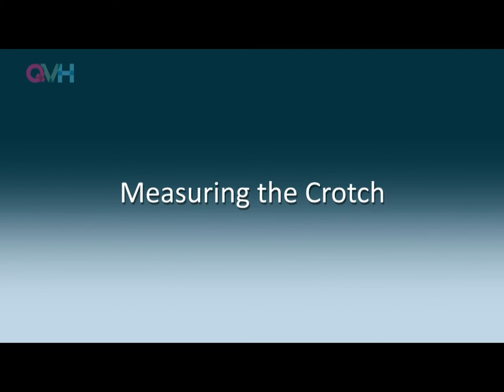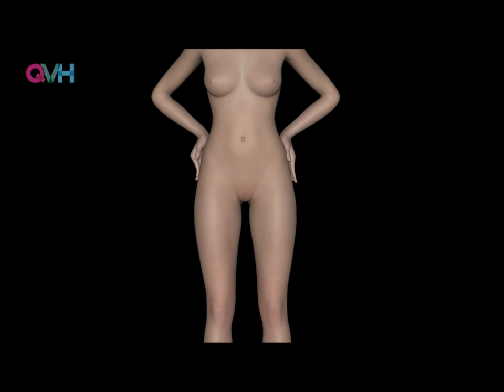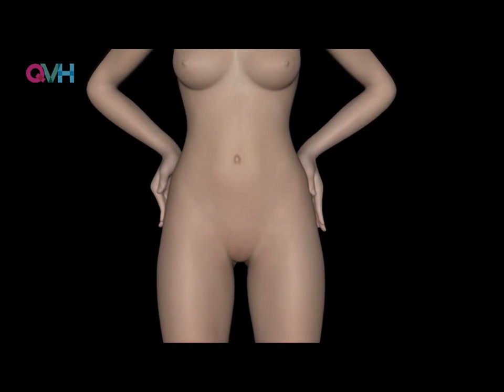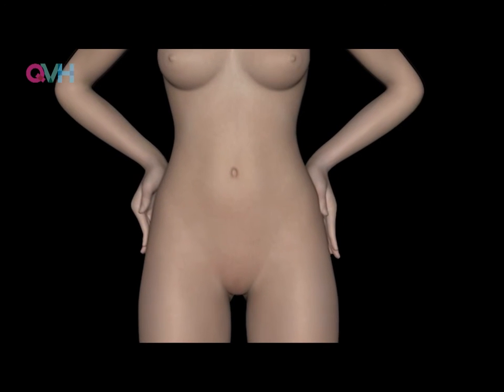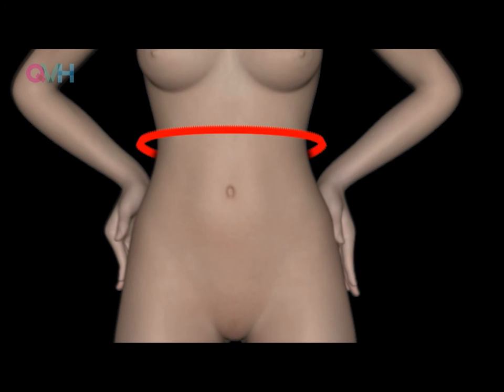Having recorded those measurements on the form, another very important measurement is the crutch measurement. You'll need to pass the tape measure between the patient's legs. Ask them to stand with the legs slightly apart, and starting at the point on the front where you'd like the garment to end, whether it be the waist or further down on the pelvis, pass the tape measure from that point.